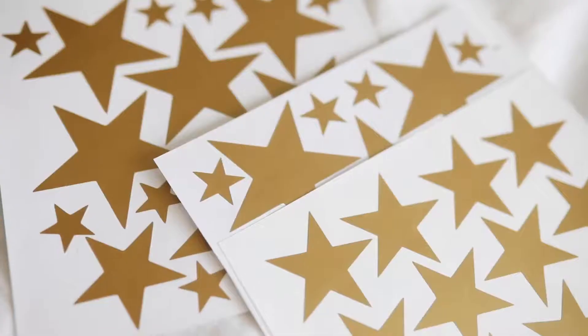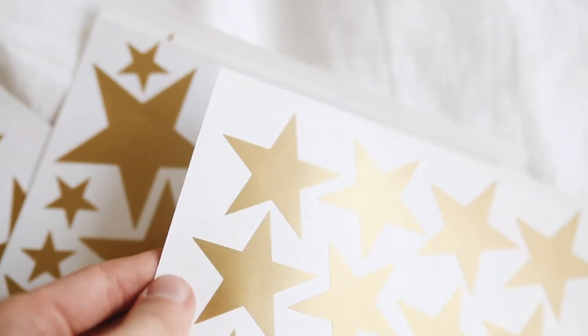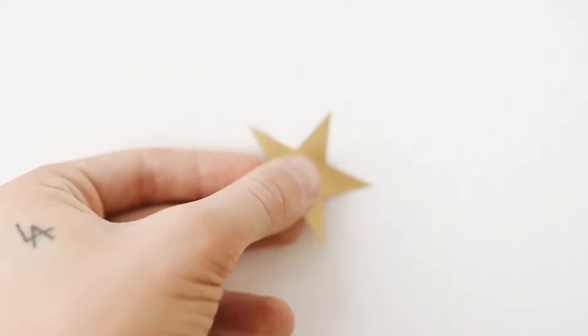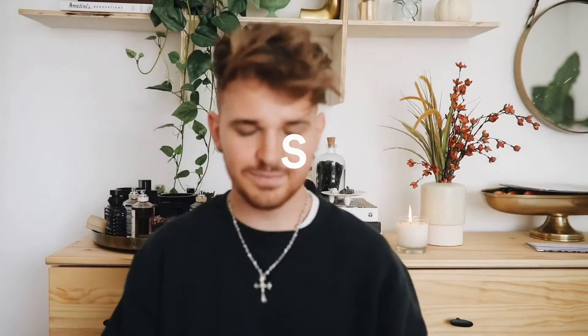Next is a wall decal — pretty self-explanatory. These are cute little gold stars, very something you'd find at Urban Outfitters or a niche home decor site. They are an affordable, easy, removable, and renter-friendly way to redo any wall. You can pop these behind your bed and create an accent wall without painting or risking your security deposit. You can remove them when you leave — I'm actually going to do a fun little photo shoot with them and then reuse them later.